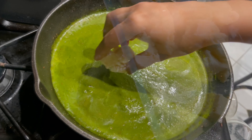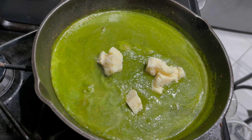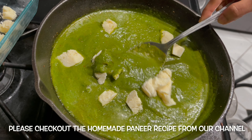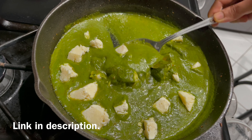Please check out our homemade paneer recipe, the link to which is in the description box. Also please check out our paneer butter masala recipe and let us know in the comments which one you like better.